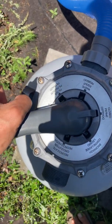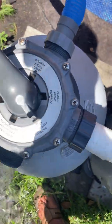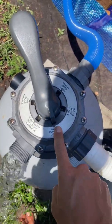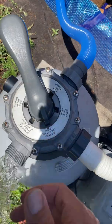You always want to turn this handle in a clockwise motion. The reason you want to do that is because there's a gasket in there that's kind of fragile, so you always want to go clockwise to minimize movement of that spider gasket.